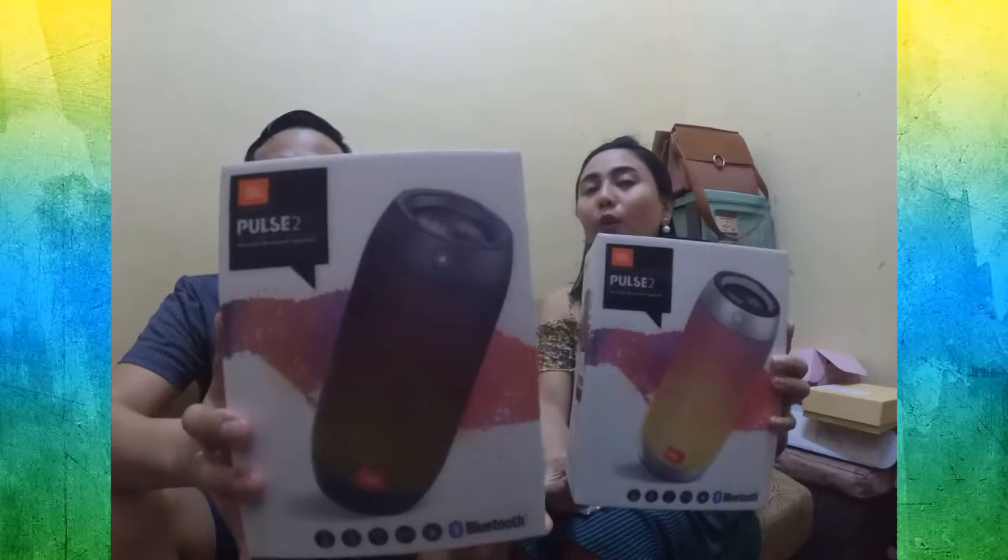Without further ado, I'm going to unbox first. It's a JBL Pulse 2. It looks cool — it's matching a silver color and this one is the black one. Mine is the silver one, right? Yes. Let's open this one.